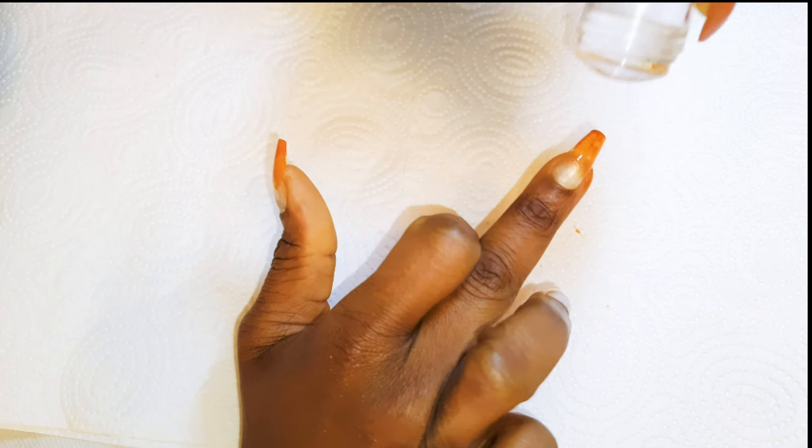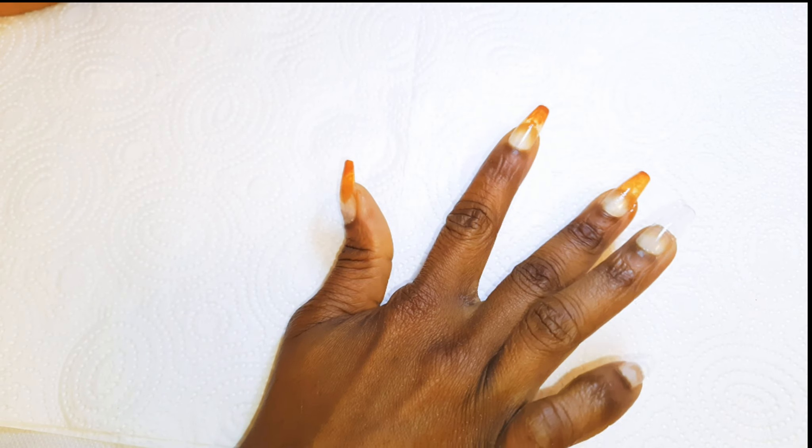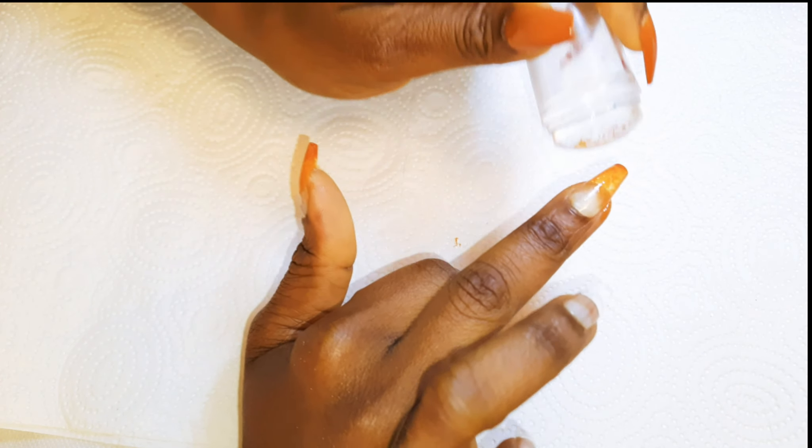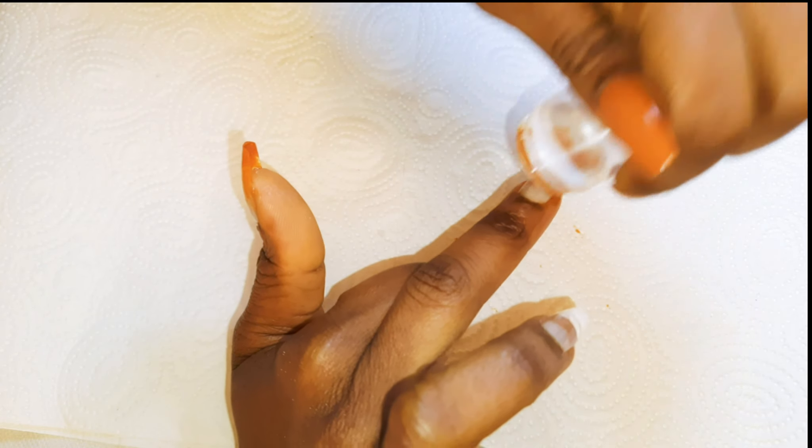Hey hey hey, welcome back to my channel. If you're new, welcome and I hope you stay. Today we are going to be making some ombre nails using the silicone stamp. Without wasting time, let's just get started.